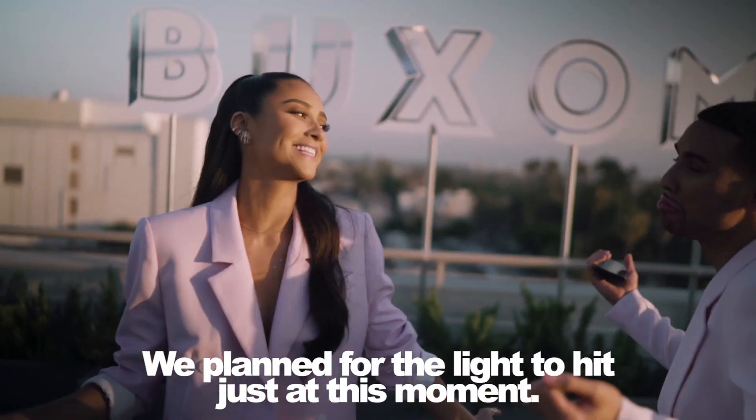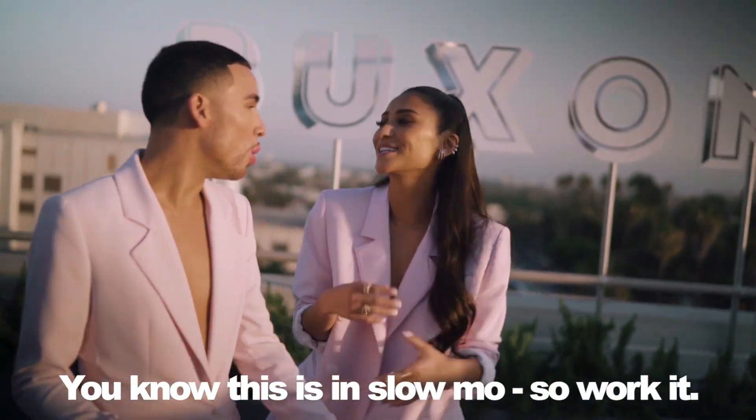We planned for the light to hit just at this moment. We know this is in slow-mo, so work it. It's in slow-mo. Got it.